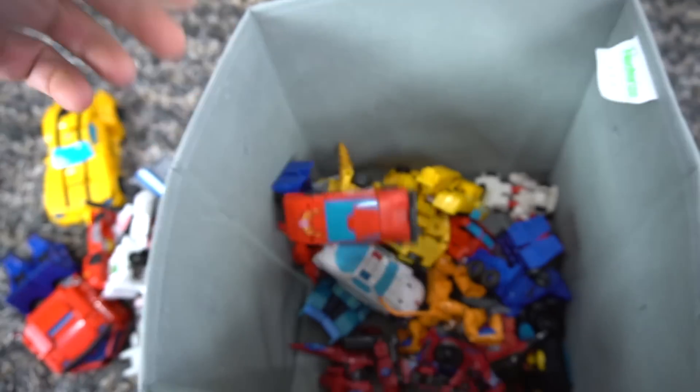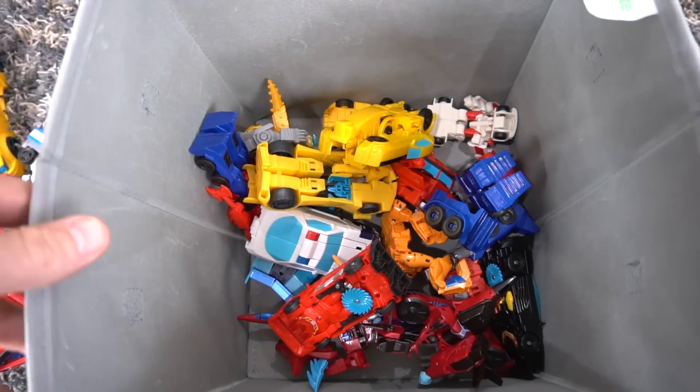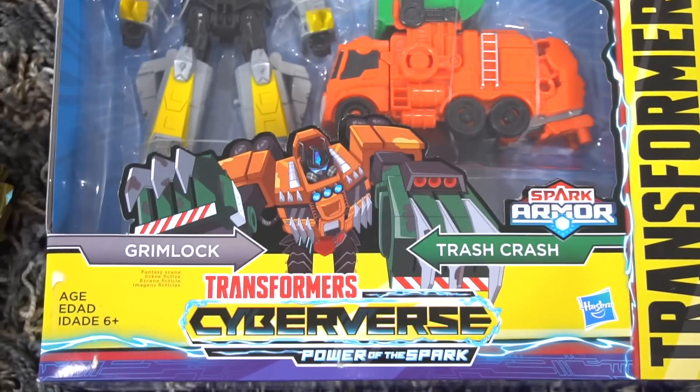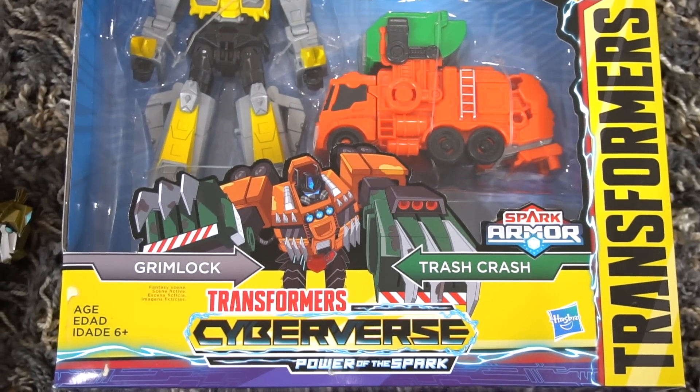What I wanted to show you today was Spark Armor Elite Class — check this out. Wave two, we finally found it! It is Grimlock and Trash Crash, the Spark Armor Power of the Spark.